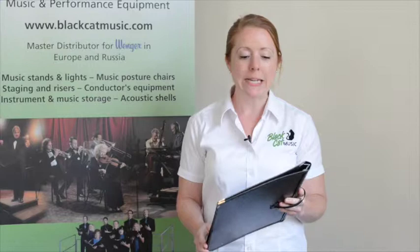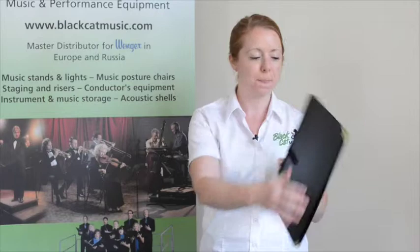I'd like to tell our customers a bit about the MasterSinger folder, which is fast becoming our top-selling music folder. This Coral folder, like our other folders, is hand-stitched in luxury leatherette with brass band corners.